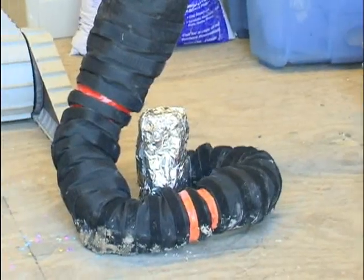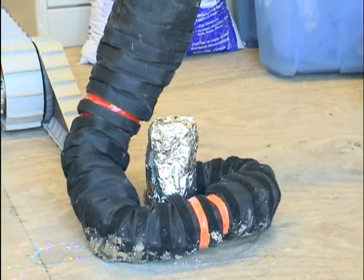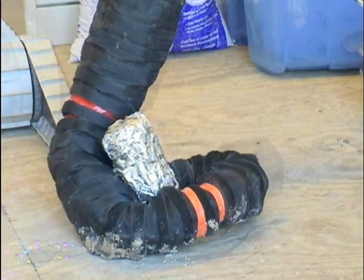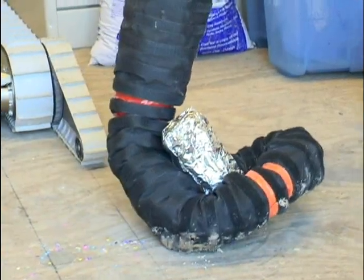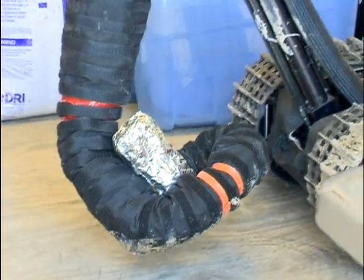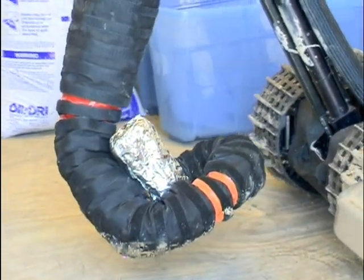The continual manipulator can also employ a gentle grip when manipulating fragile objects. Here it is tasked with retrieving a small fragile cylinder of aluminum foil and transporting it up to the surface of a chair. By applying continuous support, it avoids pressure points and can cradle fragile objects more reliably.